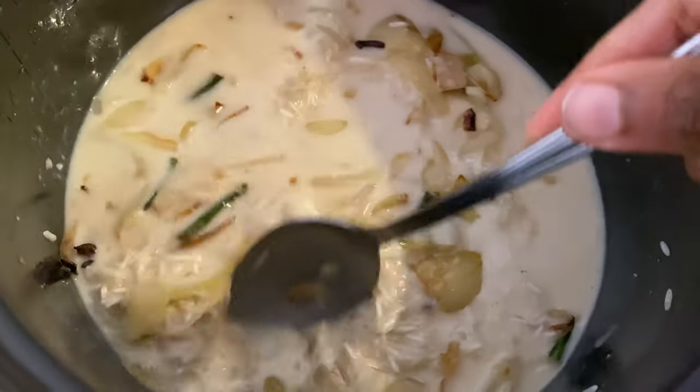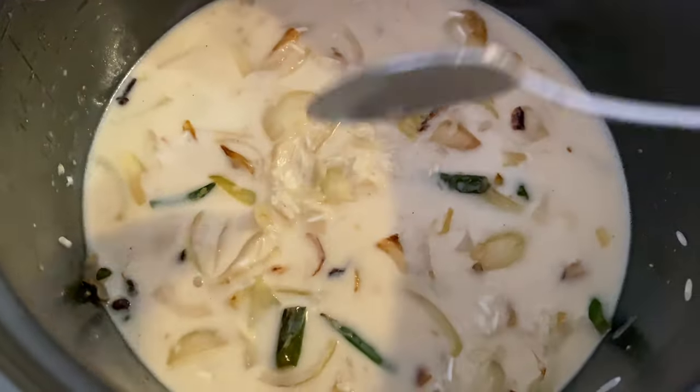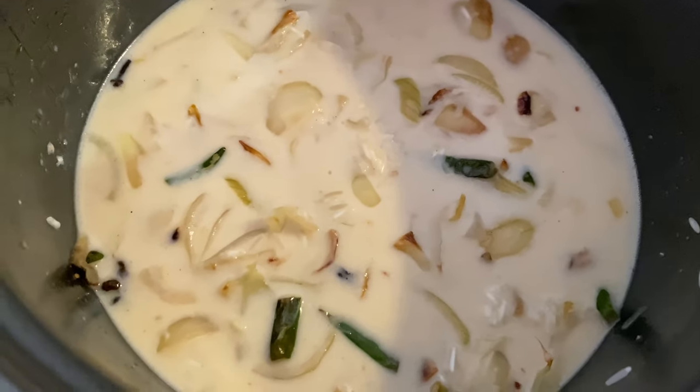Now when you cook it, the rice will cook through. First we cook the rice, and once cooked, the rice will be done.